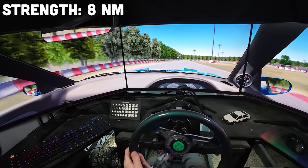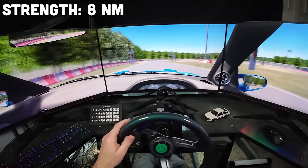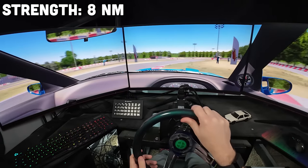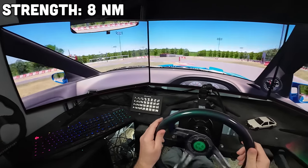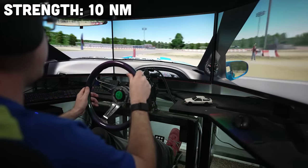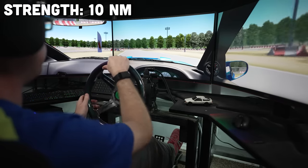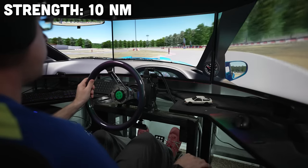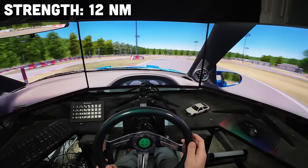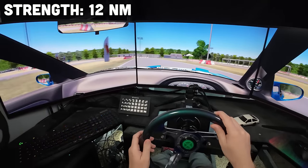Now we're talking. 8Nm actually feels about the closest to the many real drift cars I've driven. 10 is also pretty good because, even though it's stronger than real life, it makes up for that lack of g-forces that you'd be feeling in a real car, which helped predict when the car is going to transition. Personally, in tandem I like to use between 10 and 12 most often, whereas solo I can rock 8Nm just fine. At 12Nm, making steering corrections mid-drift is actually noticeably harder than in a real car, but it's not too tiring and I don't think it'll give you any bad habits if you transition that skill to real life drifting.